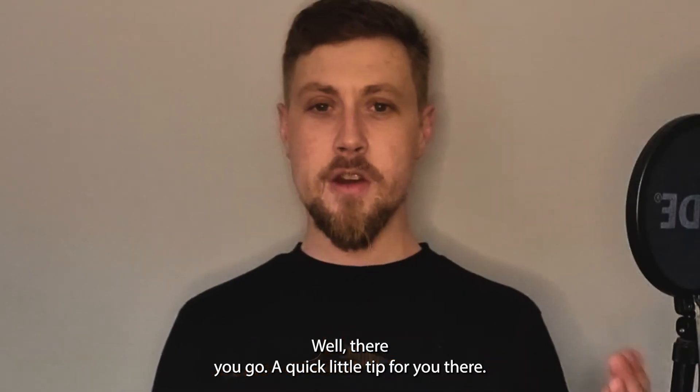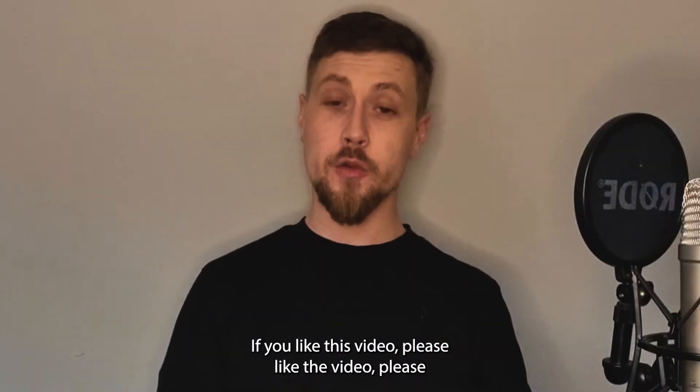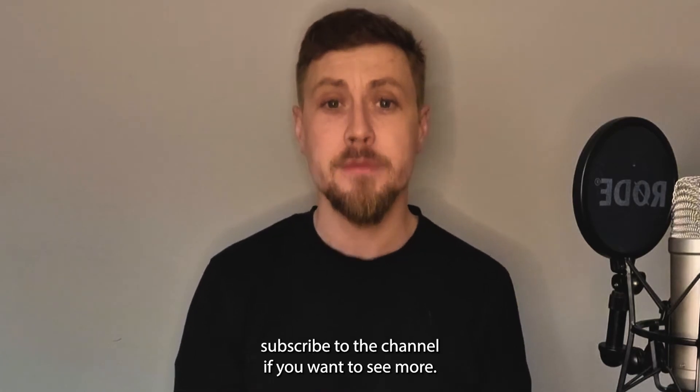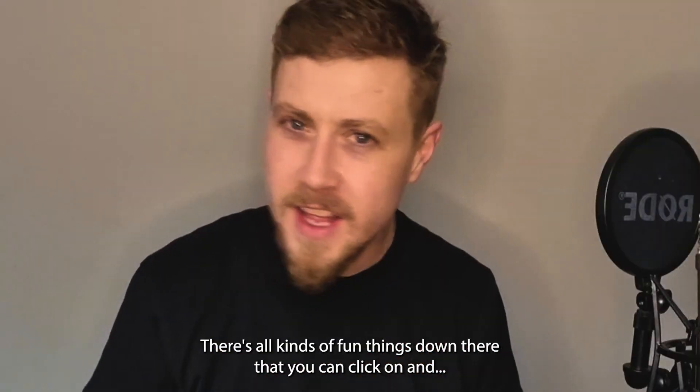Easy peasy! Well there you go, a quick little tip for you. See how easy that was? If you like this video, please like the video. Please subscribe to the channel if you want to see more. Also head down to our description — there's all kinds of fun things down there that you can click on.